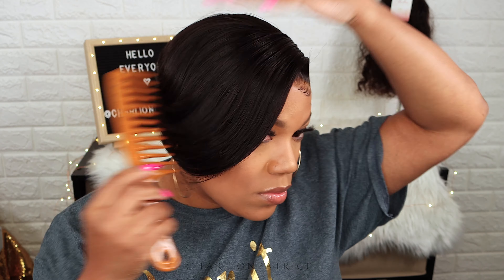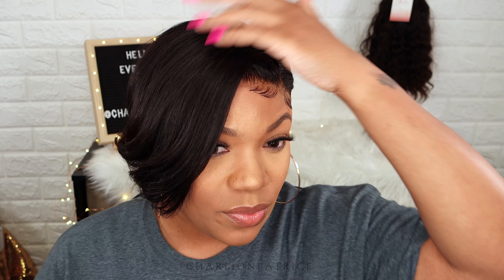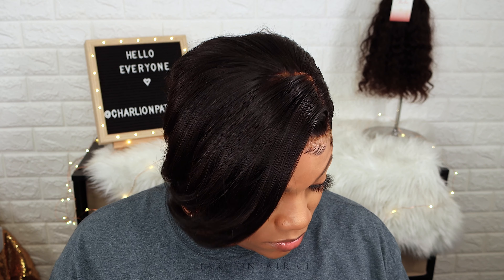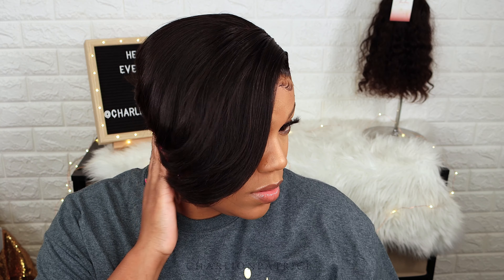That is it, honey! Look at this wig — I think it's very cute. This is the final look. I haven't had a short pixie wig in a while and I was feeling myself! I will leave all the information down below in the description bar so you can check OMG Her Hair out. Comment down below and let me know if you like this wig, and let me know if y'all rock pixie wigs. Thank you guys so much for watching — I'll see you in the next video, bye bye!